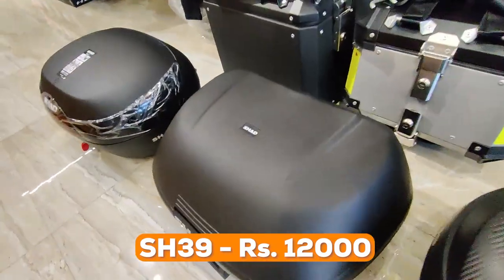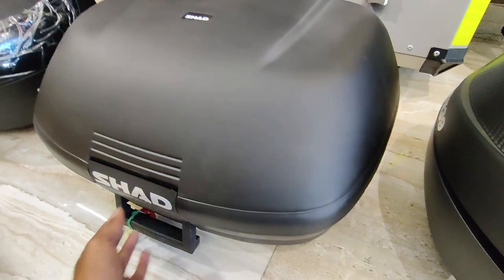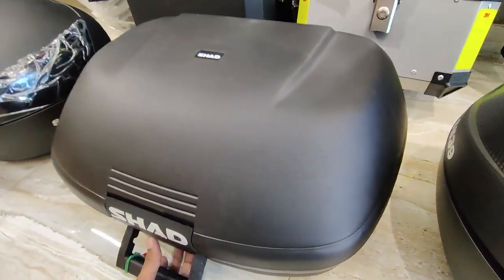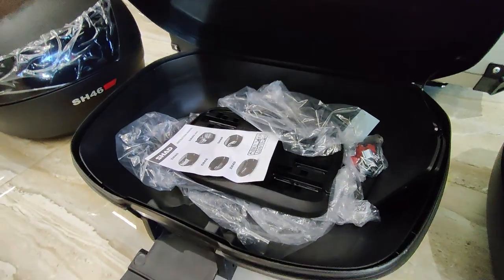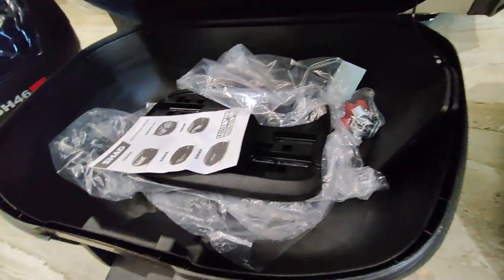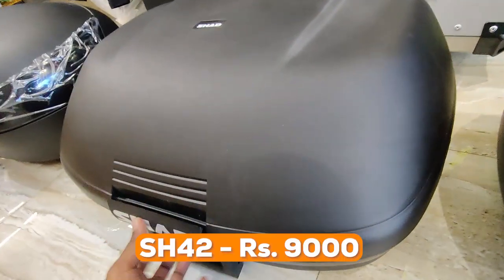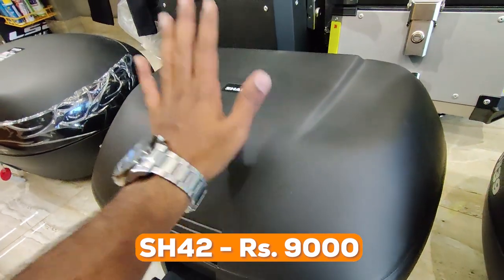Now let's look at the SH-42. Interestingly, the SH-42 is comparatively cheaper than the SH-39. When you open it, it has a different mechanism and offers 42 liters of capacity — enough to fit two helmets. A base plate is also available. The SH-42 is priced at 9,000 rupees.